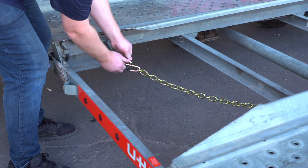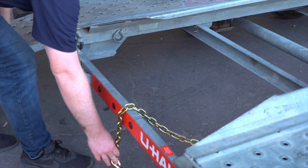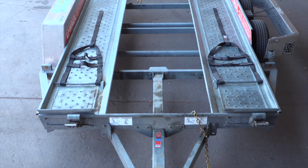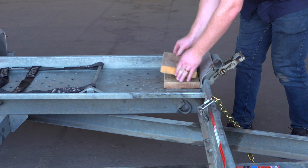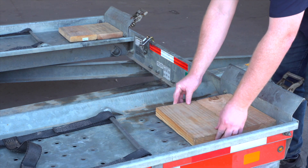Release the rear security chain from the D-ring for ease of access later. If your vehicle is not adequate to clear the 6-inch tire stops at the front of the trailer, 12-inch long 2x8s can be placed on the trailer deck to increase the clearance. These boards should be centered under the tires.